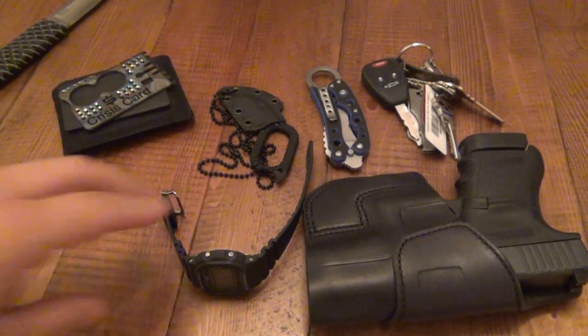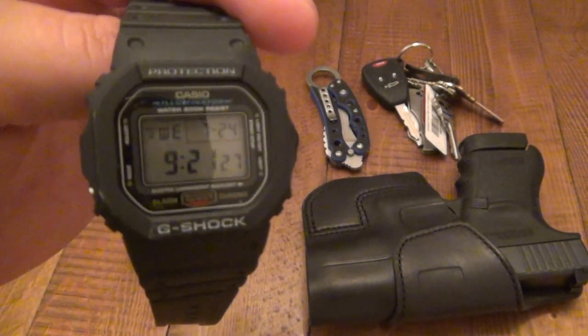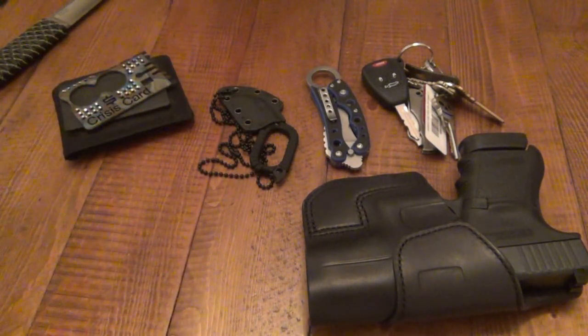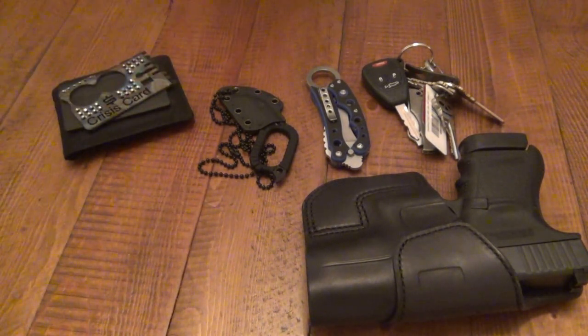Watch — still rocking the G-Shock. And that's exactly what time it is right now because it keeps very nice time. I'm making this video right now and it works well. Let me get this out of the view because you guys are going to be tempted to stare at that the whole time.